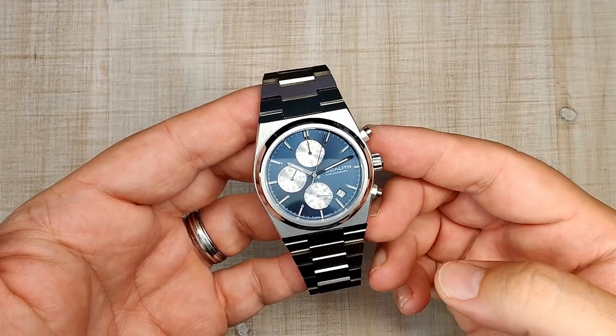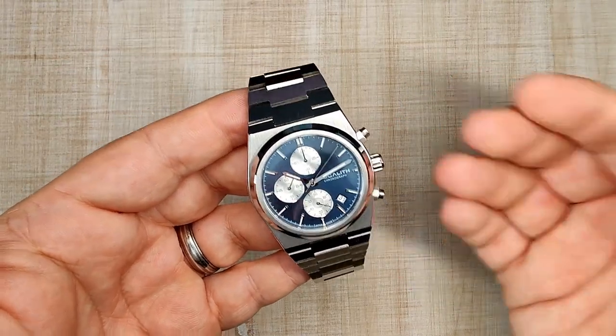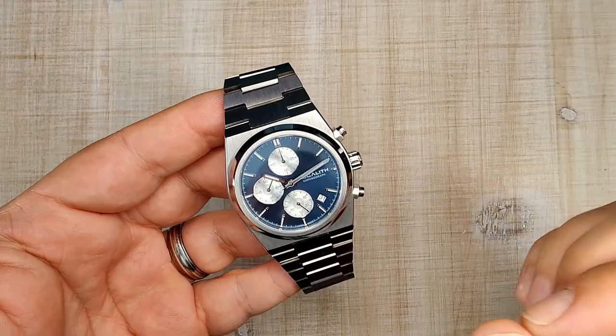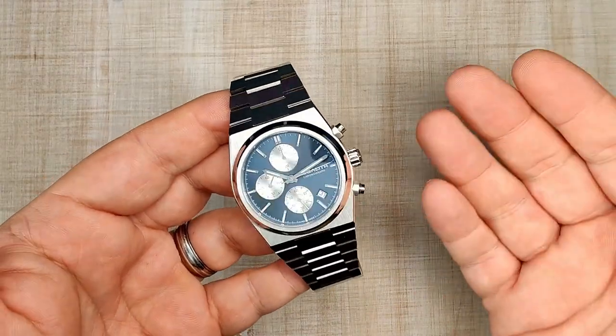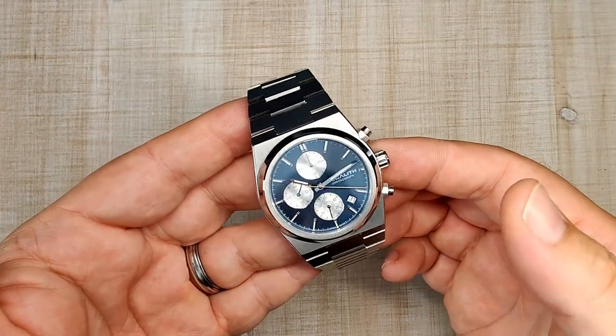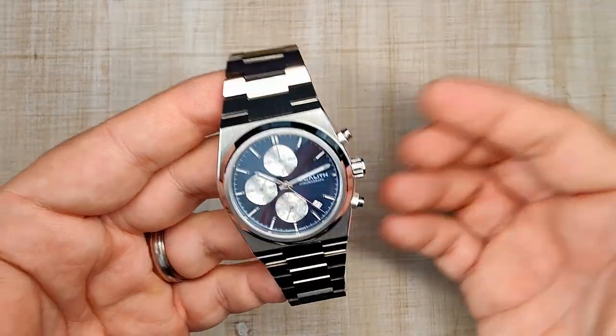This is a homage watch, and if you're interested in the watch it's paying homage to but aren't quite willing to pay the full price — currently about $1,500 — I think this is a pretty good option to get a taste of the real thing and see if you actually like the design. But at $66, it's not going to be perfect.